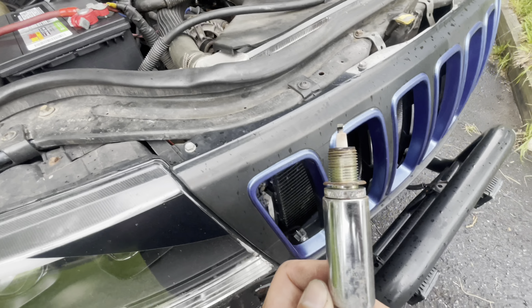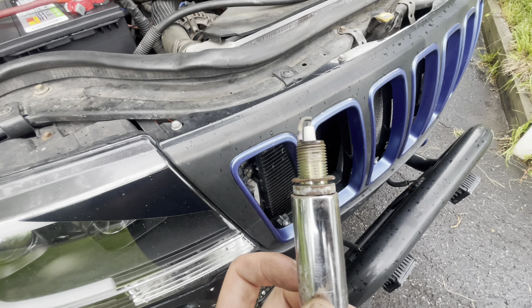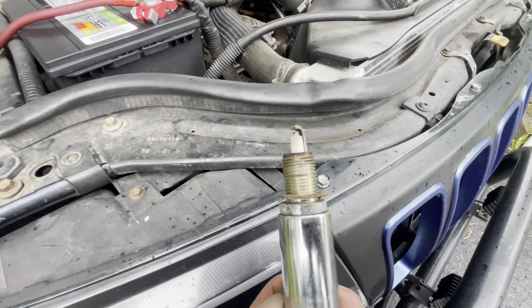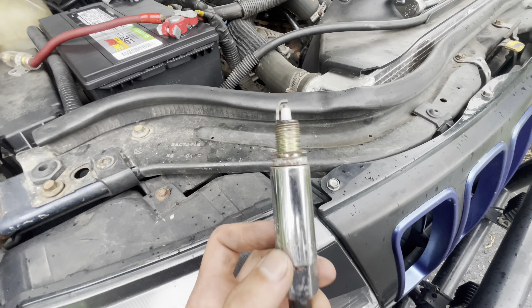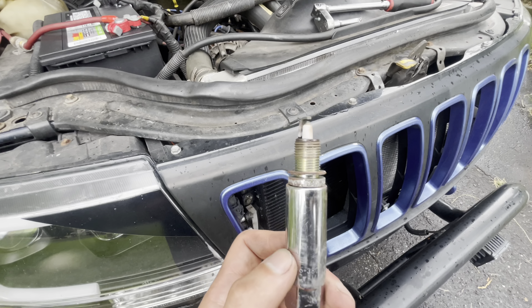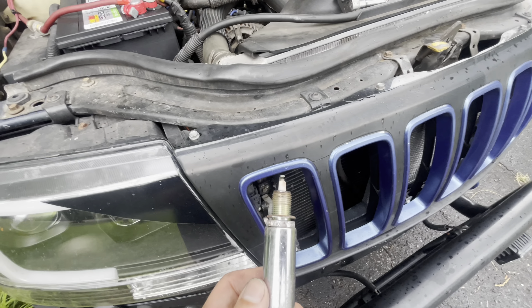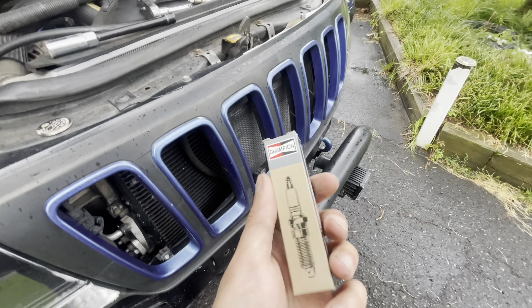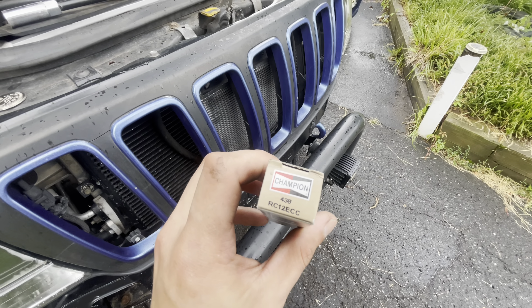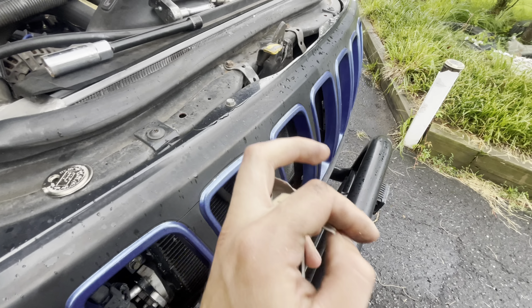The plugs might be perfectly fine. I'm going to change them anyway — maybe there's a defective spark plug missing randomly. It doesn't happen all the time, only once in a blue moon, but I feel it hiccup and it's really bothering me. These are the Champion RC12ECC spark plugs — that's what Jeep actually put in your Jeep from the factory, so that's what we're putting back in.